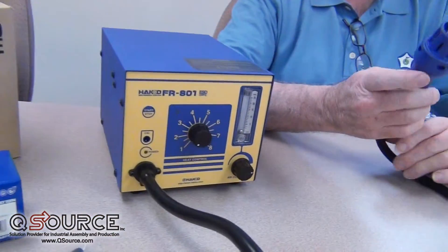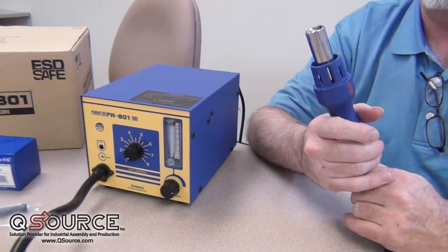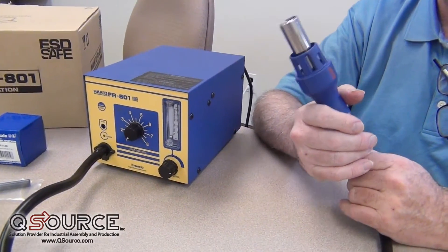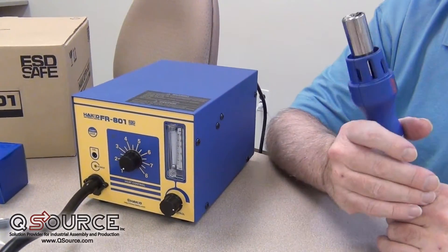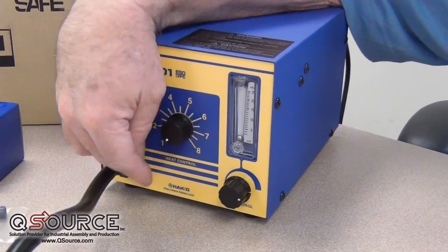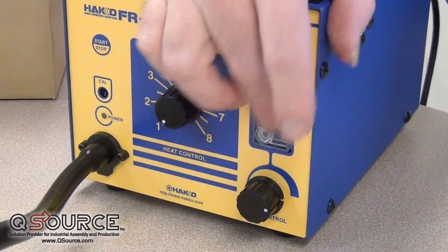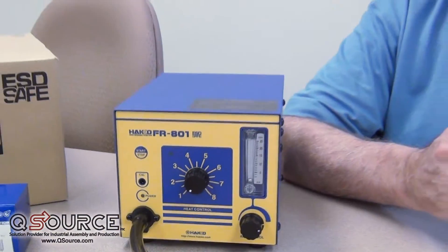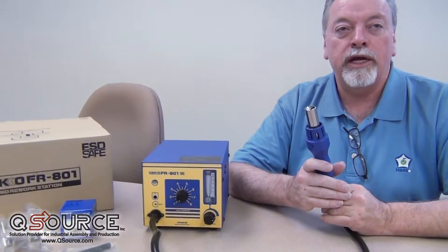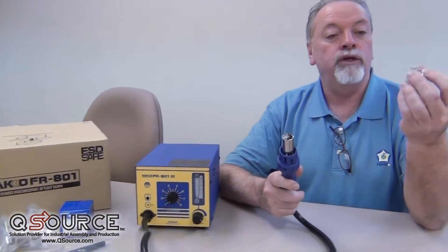The FR-801 is one of three hot air repair centers that we sell, and they all do basically the same thing. They move air and they heat it up. You've got control over the temperature on one side here, and you've got control over the airflow on the other with an indicator that shows us how much air we're moving. So basically the 801 is our entry-level hot air station.